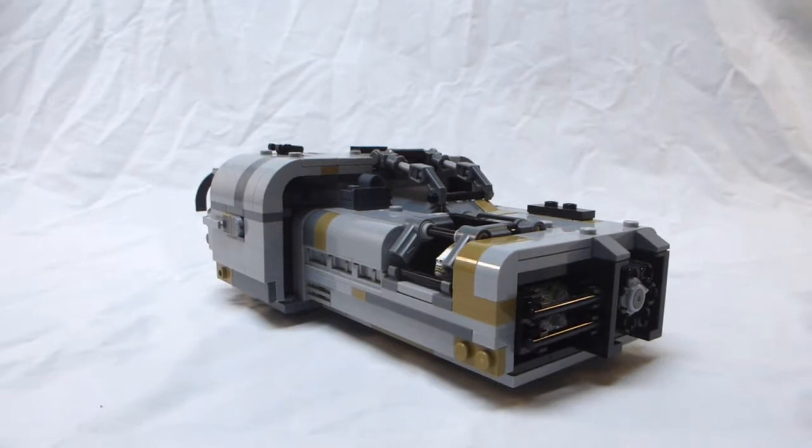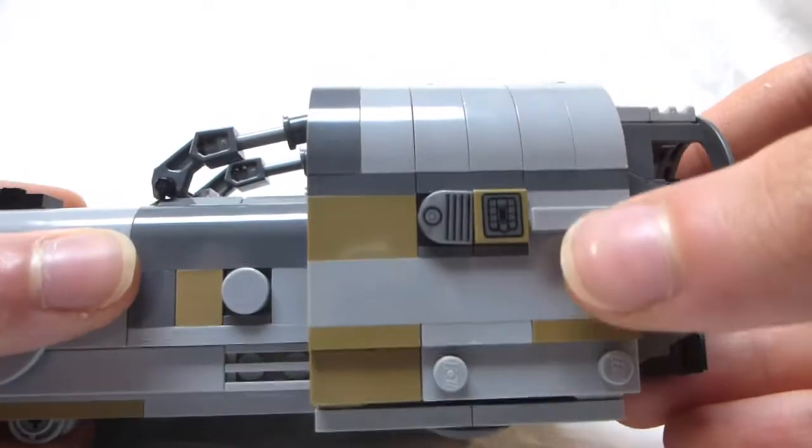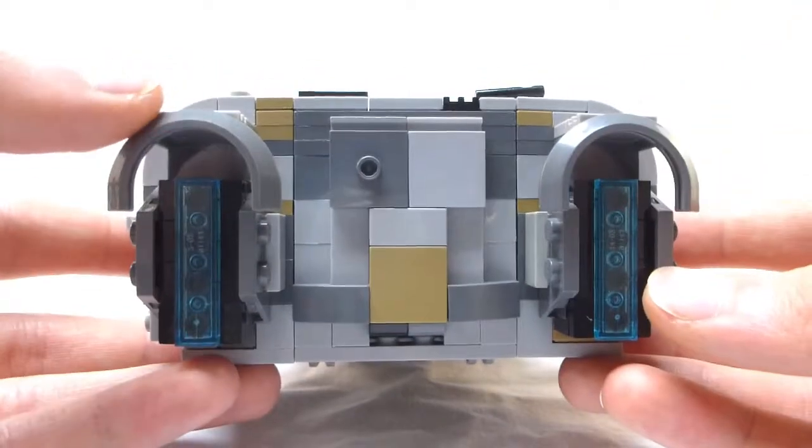Moloch's Landspeeder doesn't look a whole lot different from the original set. People who have the set might notice it's a lot more tiled — the actual set had more studs, and I switched out some pieces so it would be smoother. The exterior is about the same, aside from a few printed pieces on the sides that I added, and the back, which is quite a bit different.